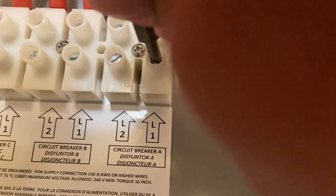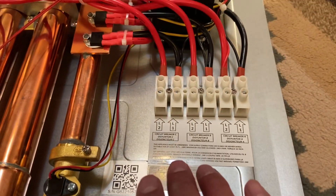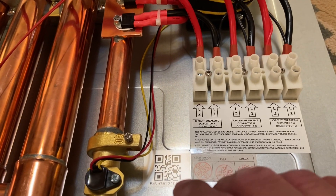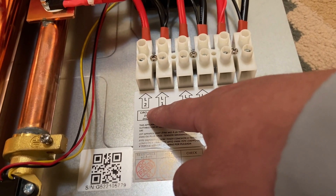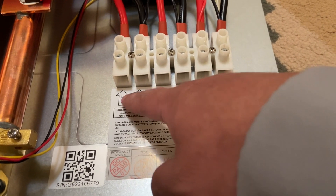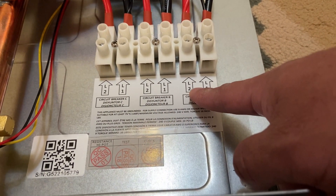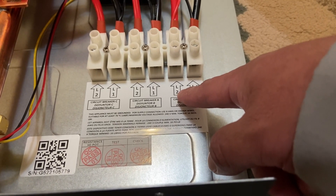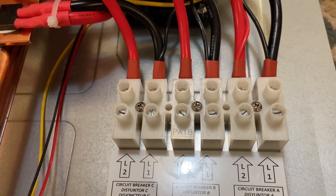The unit we're troubleshooting today is an exact replica already installed in the house. We're going to rewire it with 8 AWG — actually 8/3 wire from Home Depot — putting two wires here from one breaker, two here from another breaker, and two here from another. Our suspicion is that the thickness of our wire and/or our breakers may not be sufficient to handle this load, so that'll be coming up soon.